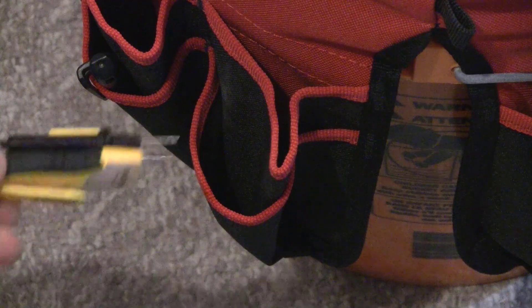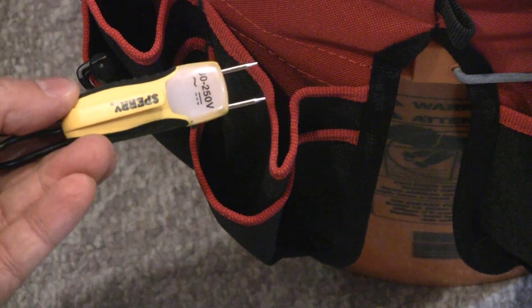Another good feature is that this tester has a clip on the back so you can clip it to your pocket or to a pocket on your electrical pail. If you're convinced you want the Sperry ET6102 for yourself, use the link in the description below and you can get it from Amazon. That covers how to identify a live wire in most common electrical projects. This Sperry ET6102 tester is more versatile and certainly less expensive than a lot of other options for testing voltage.